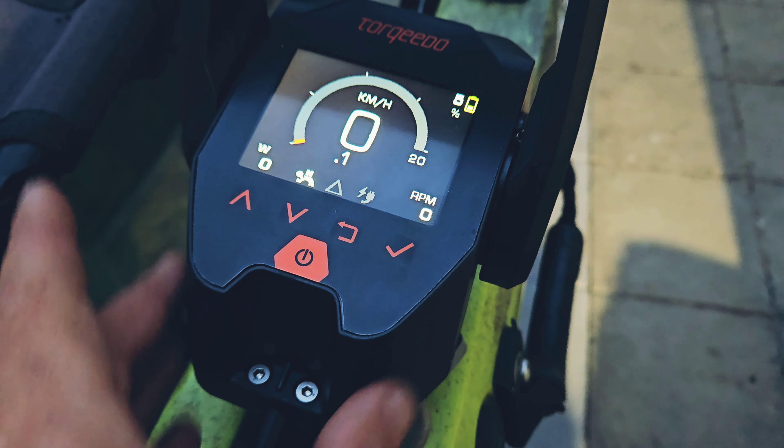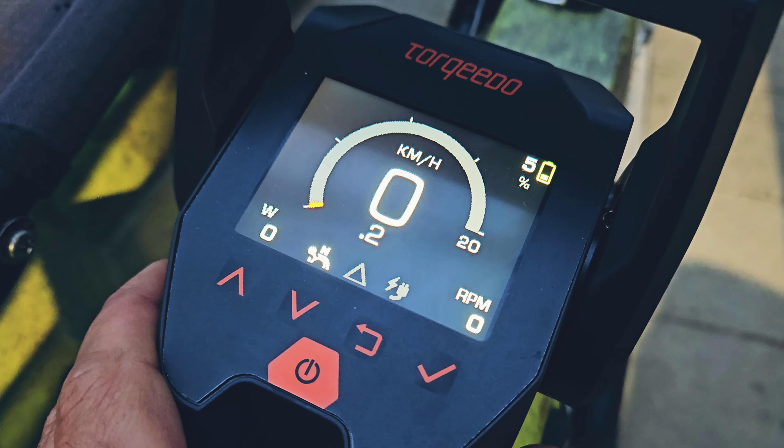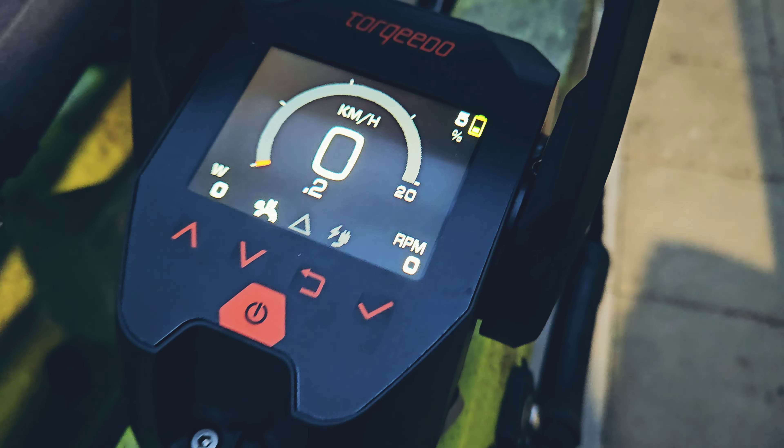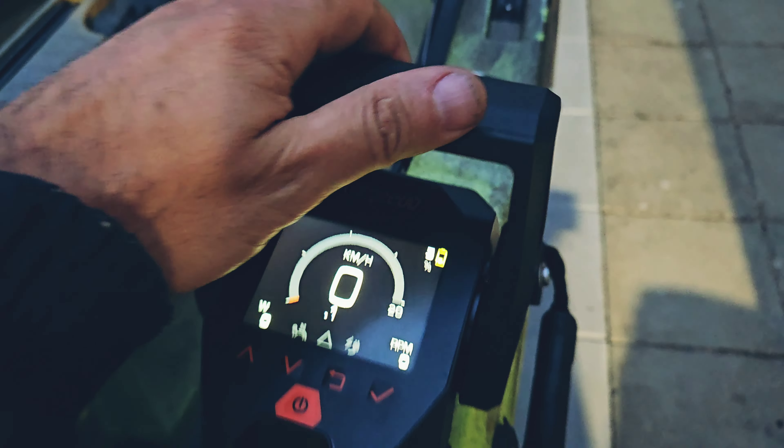It has a backlight, so it's going to be so much easier to see everything at night when I do some night fishing, and also when it's very bright. This is very smooth, I really like it.